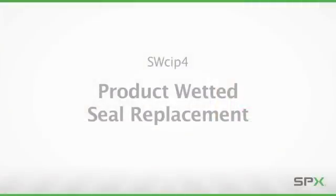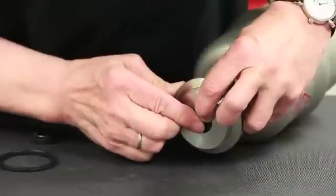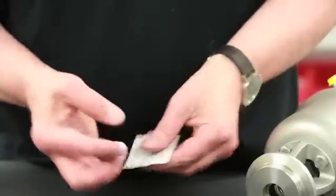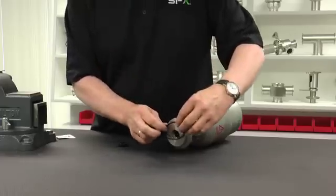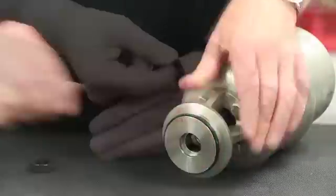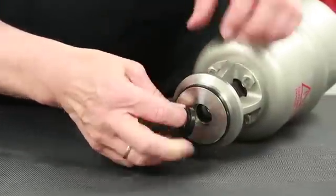The next step will demonstrate installation of the product wetted parts. Install the split bushing by compressing at the split until the bushing falls into the machined groove. Apply a thin layer of grease on the body seal and install, assuring an even installation in the provided groove without any twists or high spots. Install the new shaft seal, assuring it is installed in the correct orientation.